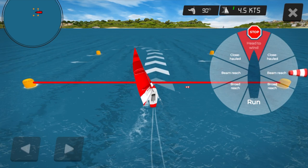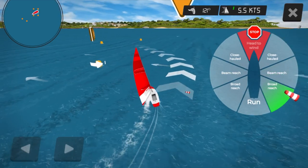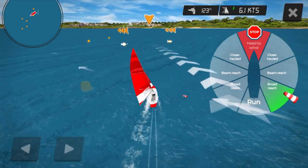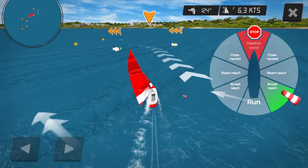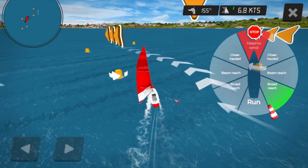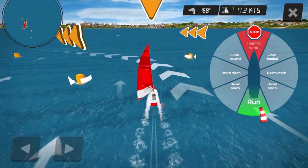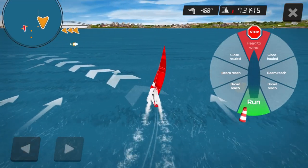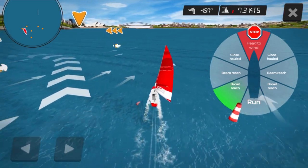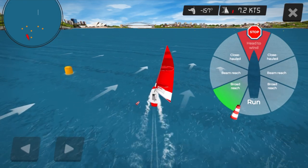My boat is currently on a beam reach, which means that the wind is coming over the side of my boat. Now as I bear away, you can see the wind starts to move so that I'm going down onto a run. As I go onto the run, this means the wind is coming over the back of the boat. I ease my sail and I'll go into a jibe — everyone duck! Excellent, well done guys, you've now just done your first virtual jibe and learnt the points of sailing.